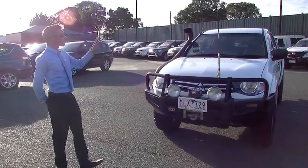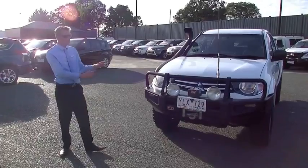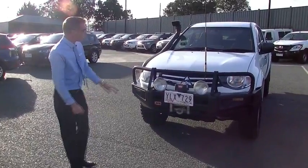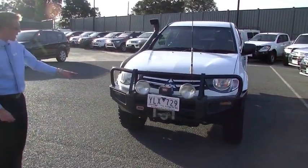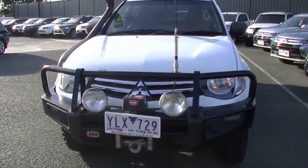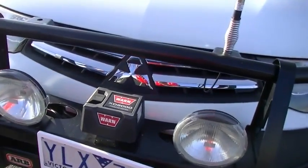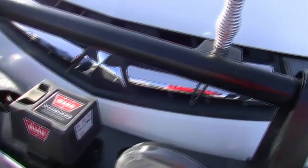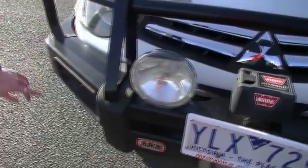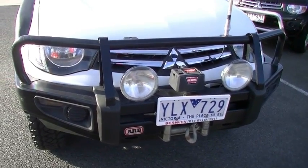First things to note, this thing is loaded with extras. The purpose of this video is to talk about condition, but we will also go over all the accessories. Starting at the front of the car, the vehicle's been fitted with a full ARB bull bar and spotlight system. You will note that it has the Warn XD9000 winch on the front there as well. We've also got the antenna for the CB radio, which we'll talk about more when we get inside. There are a couple of minor marks on the corner of the front bar, nothing to be concerned about and it doesn't appear that it's done any hard work.